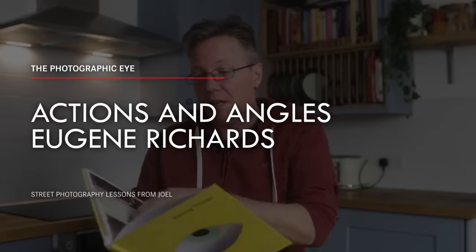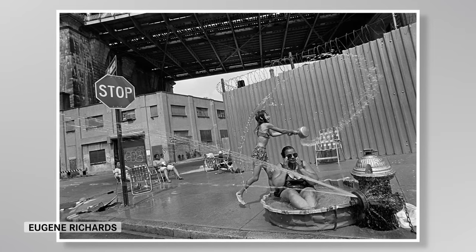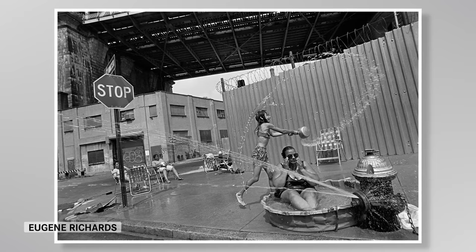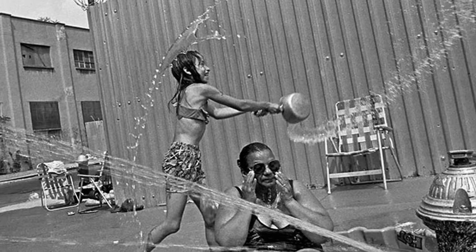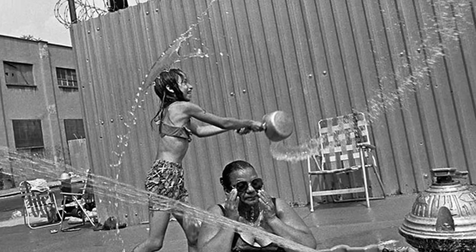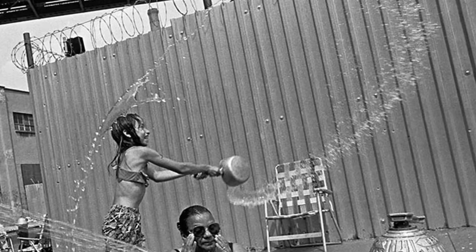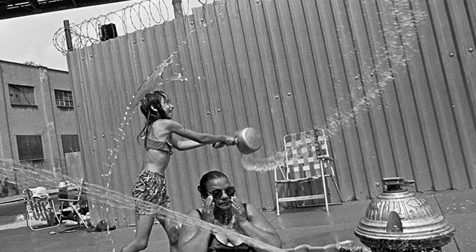The first photograph we're going to look at is one by a photographer called Eugene Richards, called Grandmother Brooklyn. A lot of people may look at it and go, oh, it's all wonky-donky, everything is off and that is a rubbish photograph. But this is what Joel sees: there is a wonderful geometry to this photograph. The girl in the middle tosses a pot of water, perhaps at some kid we can't see but imagine might be there, just outside of the frame. Eugene Richards catches the swish of the water mid-air as it forms an almost complete circle.